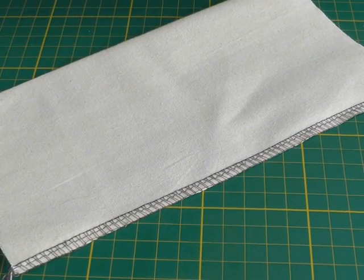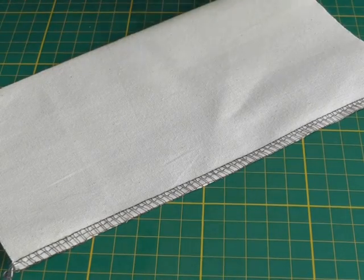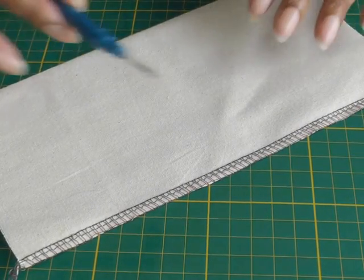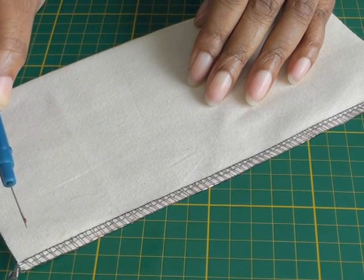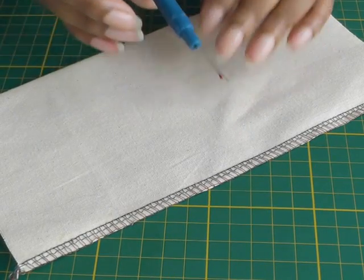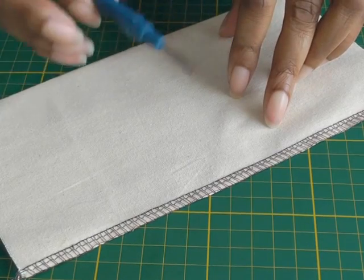Here we have a sample of a four thread flat lock overlocked or serged seam. There may be a scenario where the stitching is uneven or the loops are not forming correctly and you want to unpick to a certain stage — I'm going to demonstrate how to do that and then re-stitch the seam.